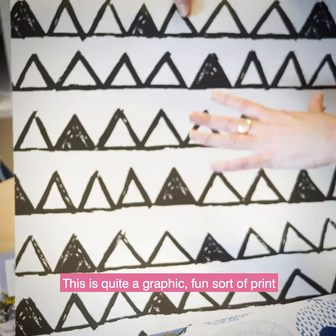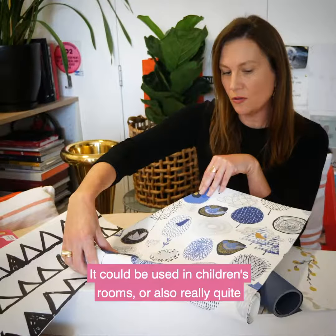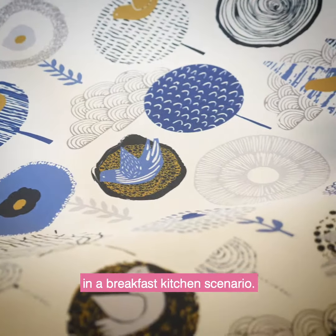This is Birdsong. This one has a really sort of Norwegian naive feeling. It's a bit hand drawn — it feels like it's done with pencil. It could be used in children's rooms, or also really quite joyful and cheerful in a breakfast nook or a breakfast kitchen scenario.